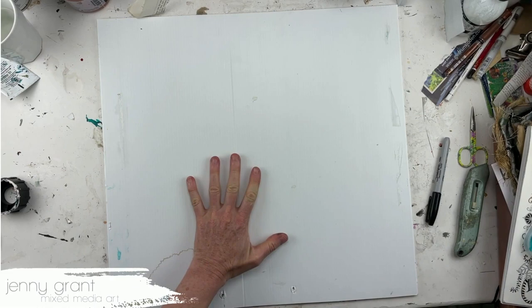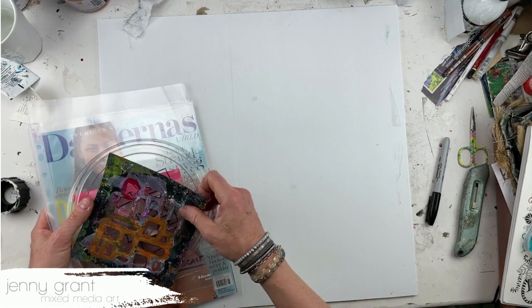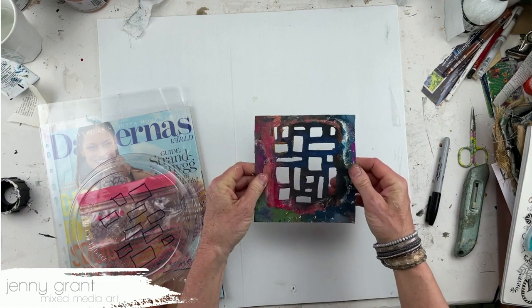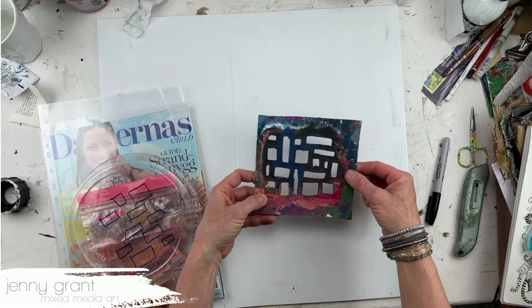I have promised to show you how I make my own stencils. I love making my own stencils because the patterns they give are personal and not perfect at all, and it's cheap and fun to make them. This is a stencil that I made myself and I have used it a lot.